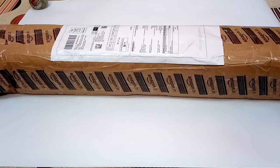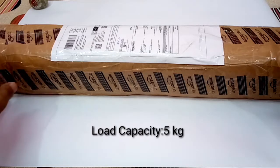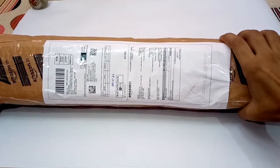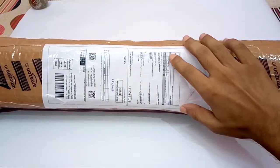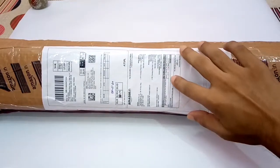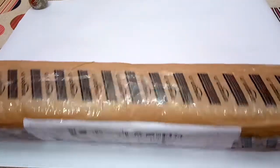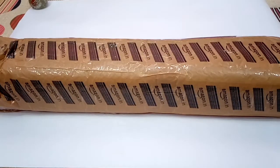Good morning friends. In today's video I will be unboxing, reviewing and testing the Digitech monopod model number DMP60. I purchased it from Amazon for 750 rupees including delivery — the price shown here is 749.